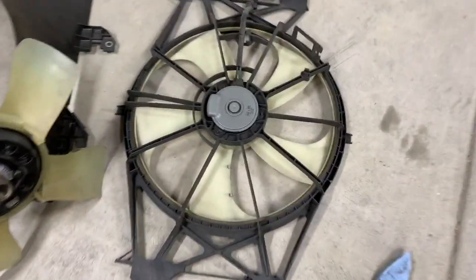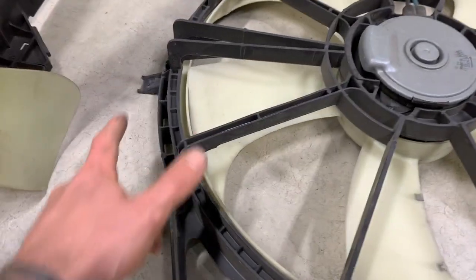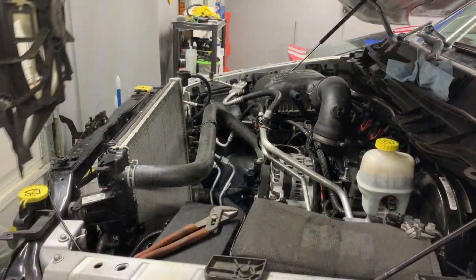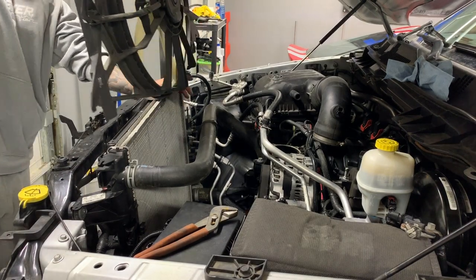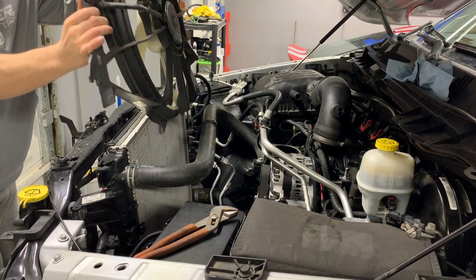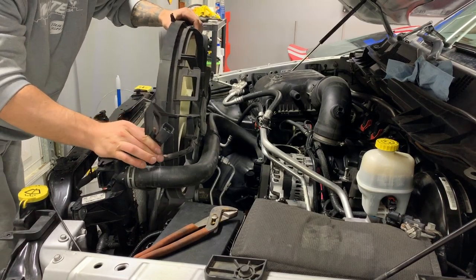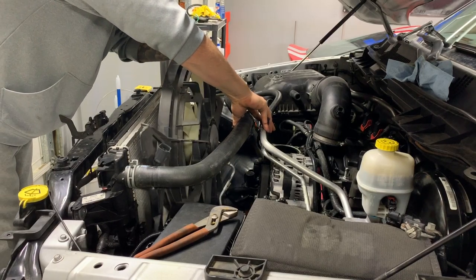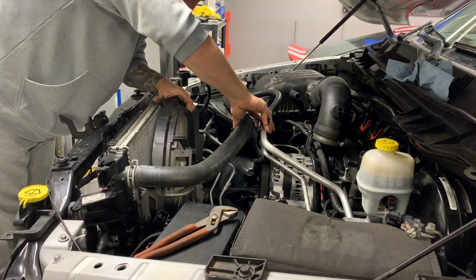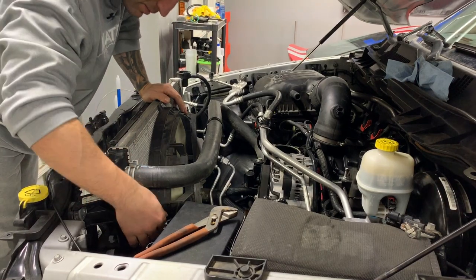When you put this fan on, it's like bolting a propeller on the front of an airplane engine — it's going to spin pretty much regardless, maybe not full speed, but it will spin and cause resistance on the pulleys and the engine. First things first, I saved those little clips that clip on the top and bottom of the electric fan. I'll cut them off with side cutters and then drop the fan in.